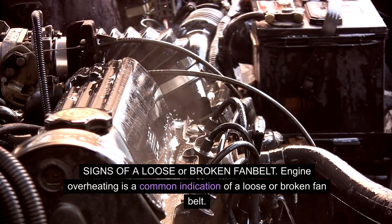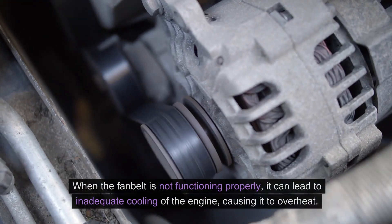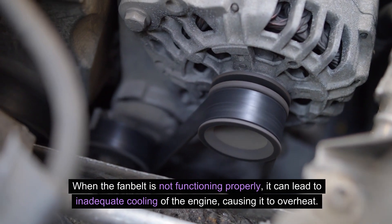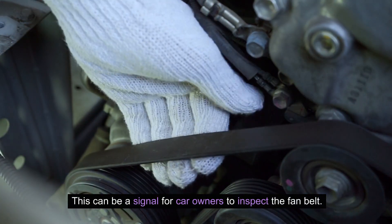Signs of a loose or broken fan belt: engine overheating is a common indication of a loose or broken fan belt. When the fan belt is not functioning properly, it can lead to inadequate cooling of the engine, causing it to overheat. This can be a signal for car owners to inspect the fan belt.